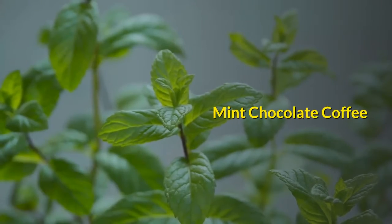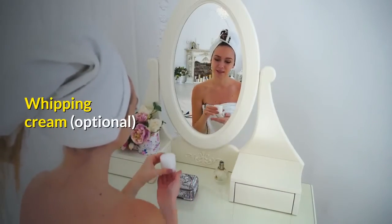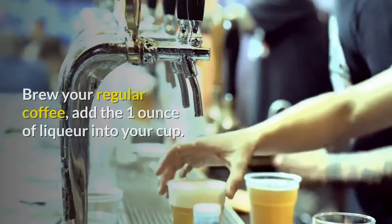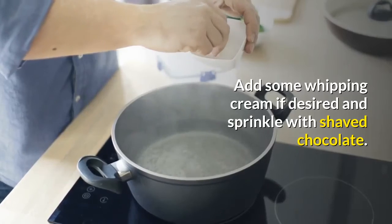Mint chocolate coffee. 1 ounce of chocolate mint liqueur. Dash of shaved chocolate. Whipping cream, optional. Regular coffee or try Dutch chocolate decaf flavored coffee. Brew your regular coffee, add the 1 ounce of liqueur into your cup. Add some whipping cream if desired and sprinkle with shaved chocolate.